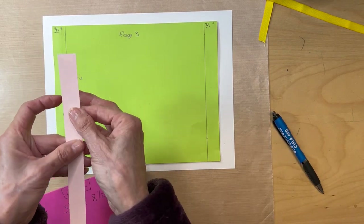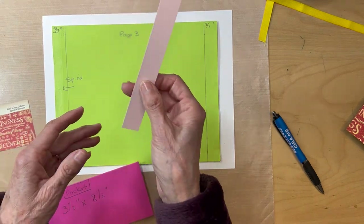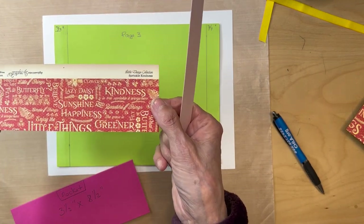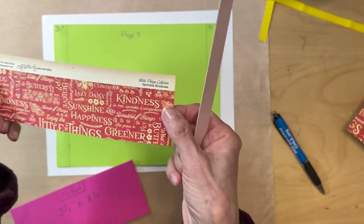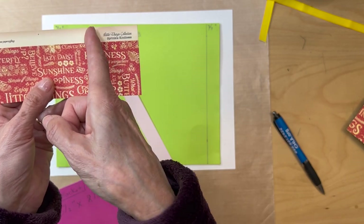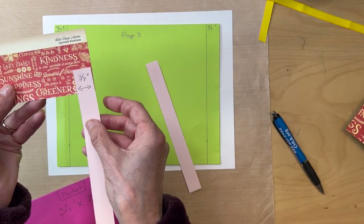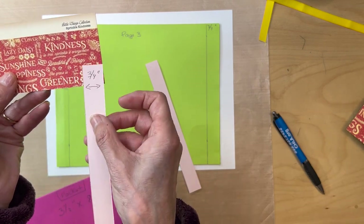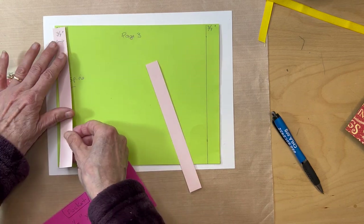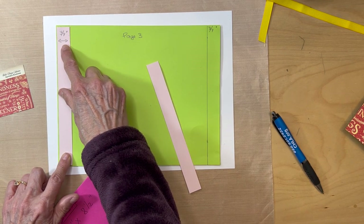You are going to cut out two strips of paper. Go to the eight by eight collection — it has the mushrooms on the back. Cut a strip that's three quarters of an inch wide. You'll need two pieces, each seven and three eighths inches tall. Then affix those pieces about a sixteenth of an inch away from the edge on both sides.